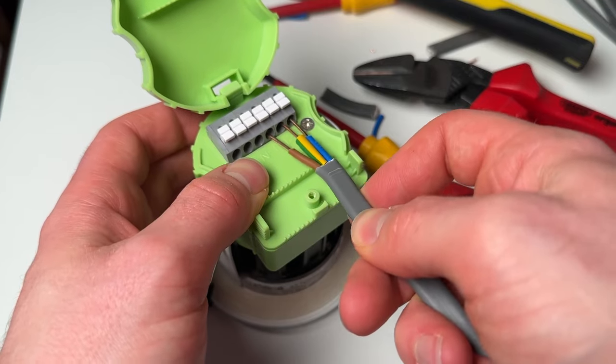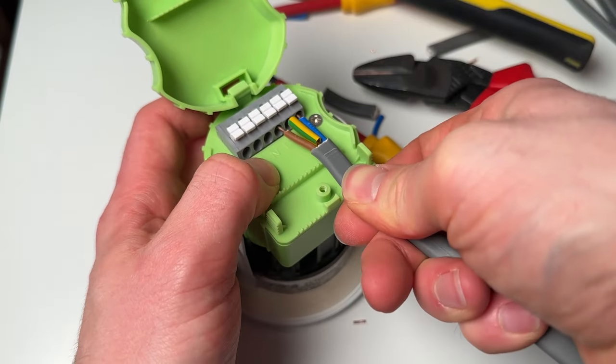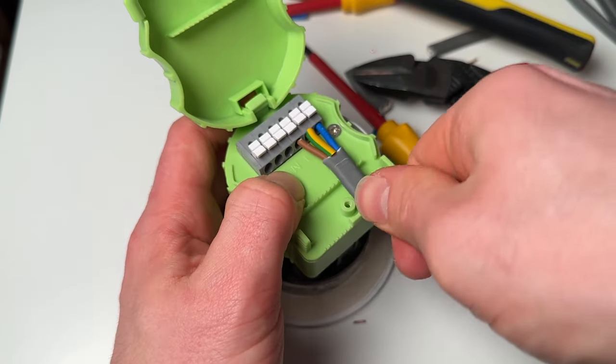This particular IP65 rated down light is a completely sealed unit, so you can't even change the bulb — if it blows you have to change the whole unit, which is annoying, but they do last a good few years. However, you can get IP65 rated down lights where the bulb is replaceable — they just have a cap over the fitting. Personally I prefer lights where you can change the bulb, as even on sealed units they will go after time.